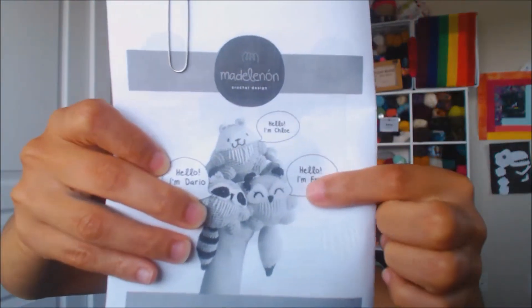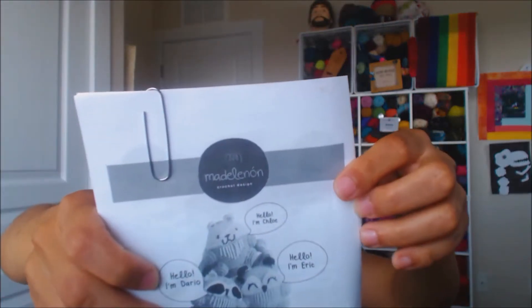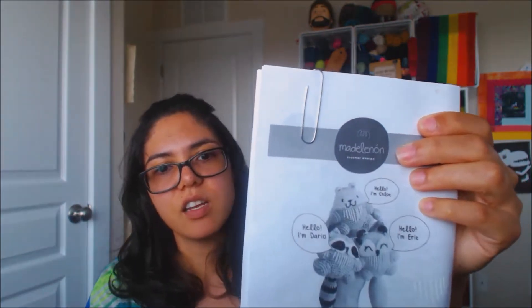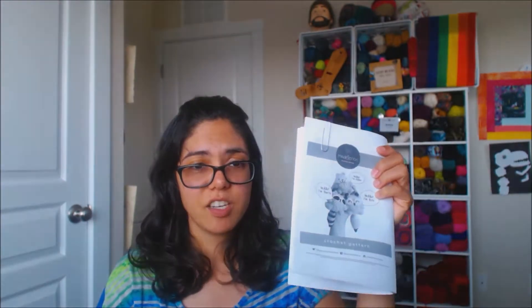The next project is Eric the Fox! This is a Ma de Lenon Crochet Designs pattern — it's in Spanish. It's a paid pattern available on Etsy and Ravelry, with Spanish versions as well. Normally it fits in the palm of your hand, but I decided to make it big.